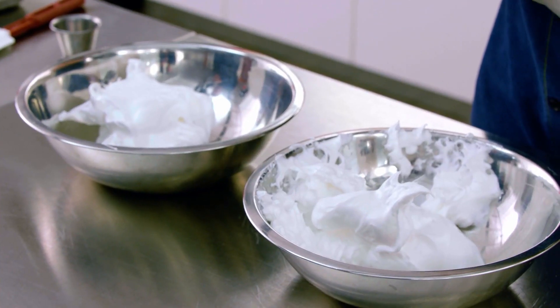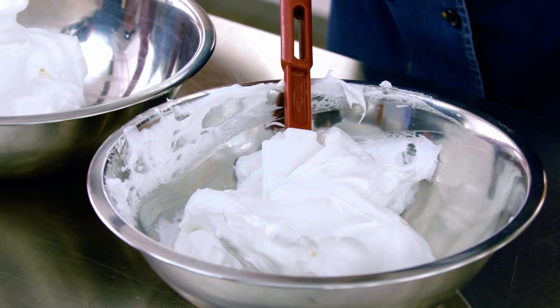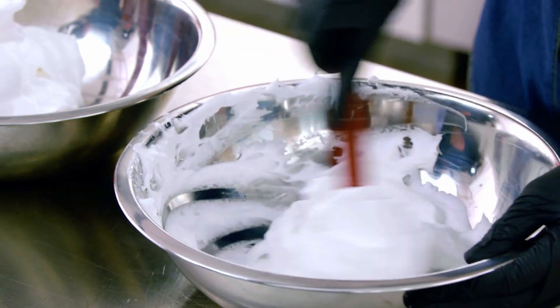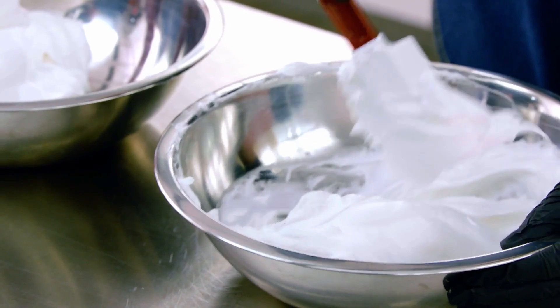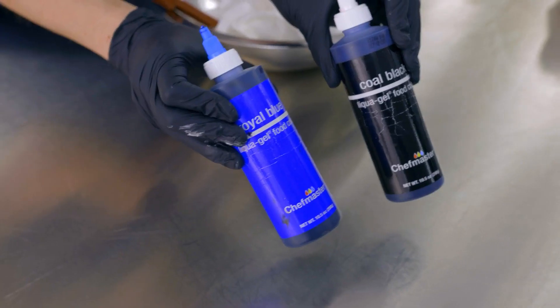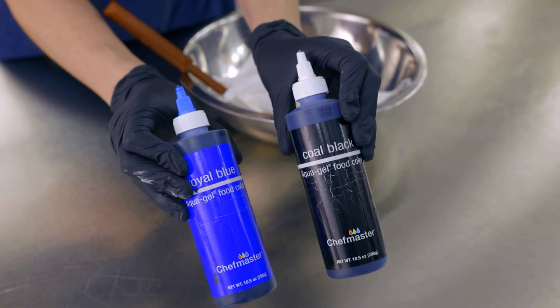Take it off the mixer and divide into two bowls. I'm using an apple flavoring because I love the idea of a crispy apple pop, but you can sub in your favorite Bakery Essentials flavoring. A little flavoring and we'll mix and keep this one white. Next, we'll make blue.